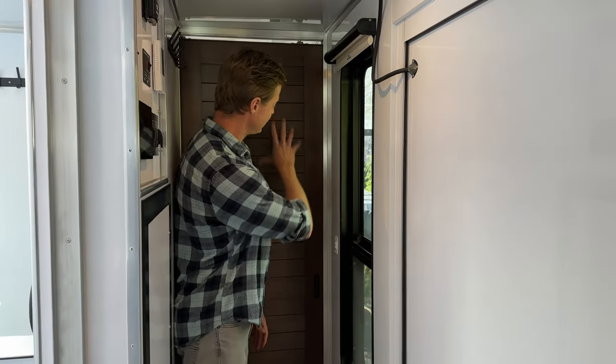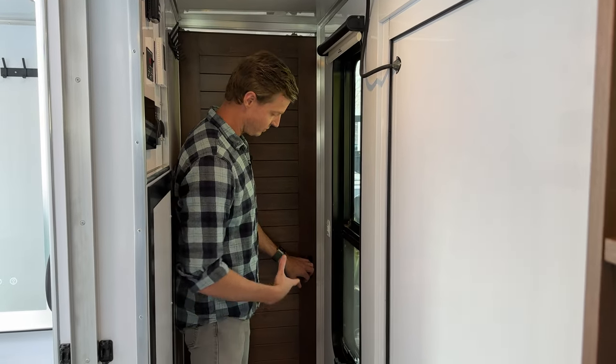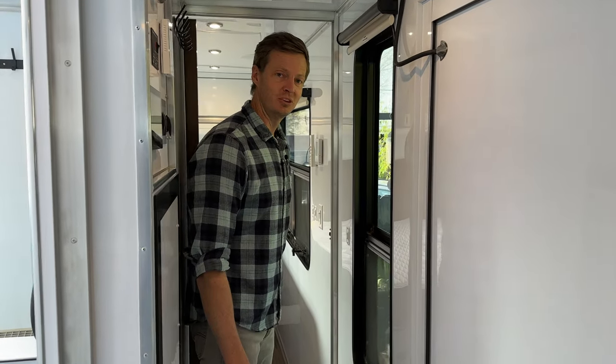I'm standing right here at the hallway. This is the new door we have here — it's a beautiful black walnut. Open this right up and we'll take a tour of the new bedroom suite.